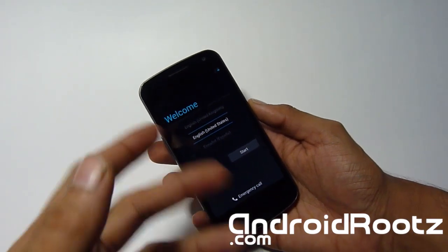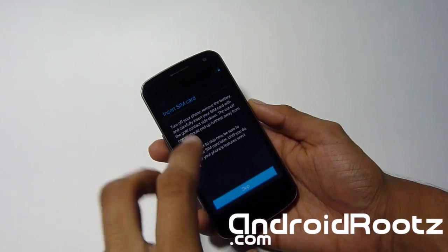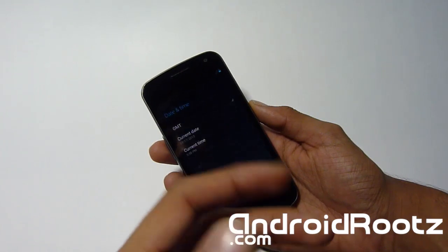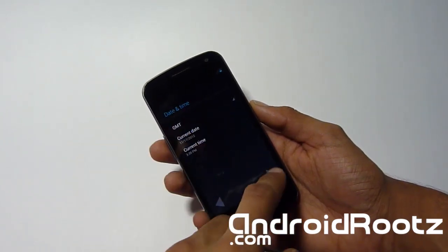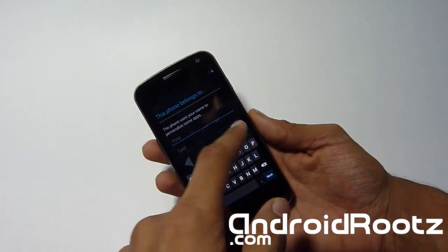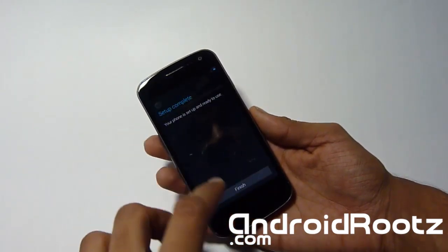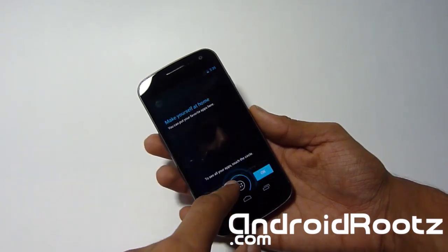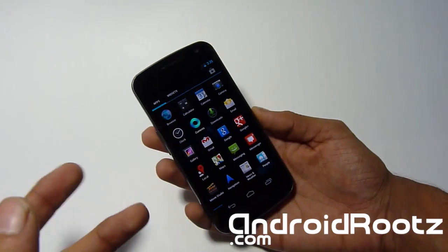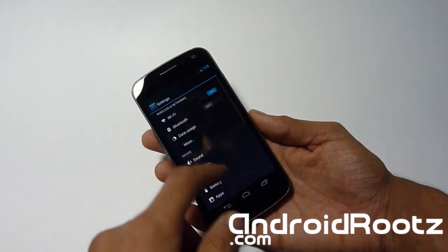Now we're on the setup screen. I'm going to skip through all this — you can obviously just set it up. We're done. I'll head to Settings and show you that we're on stock 4.2. This already comes pre-rooted, which is awesome — you don't have to worry about rooting your phone anymore. You still have ClockworkMod recovery installed. Much easier method than unrooting to 4.2. Note: this method is not safe enough to send back to Google — it's safe enough to use and install custom ROMs on a rooted phone.